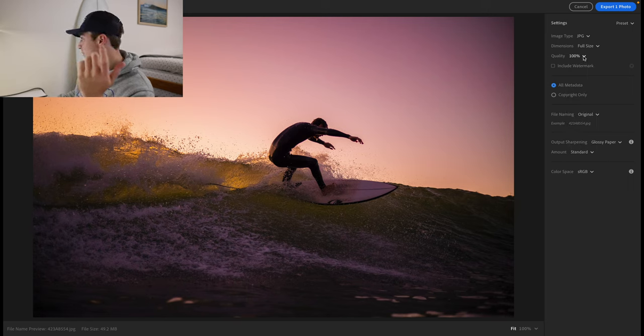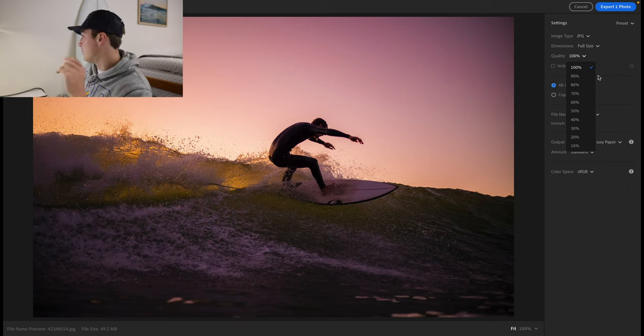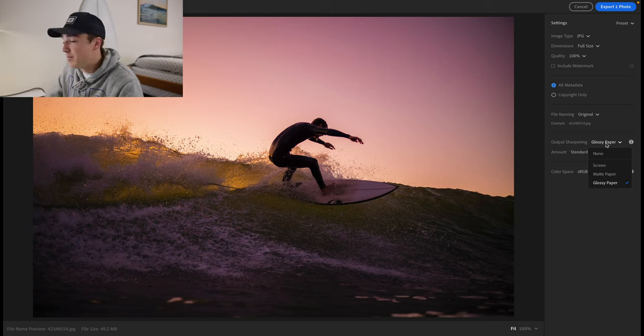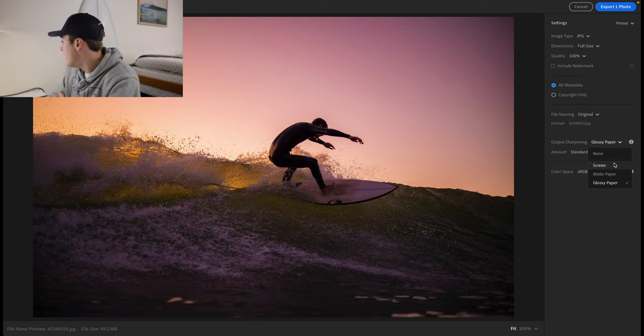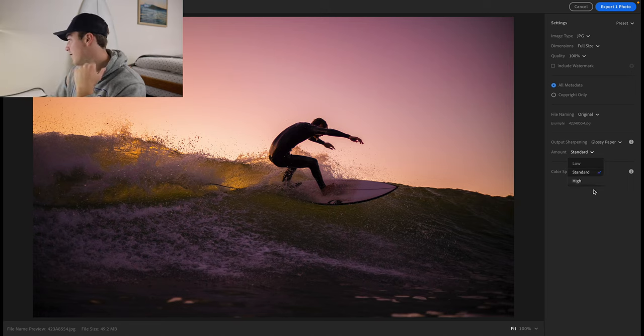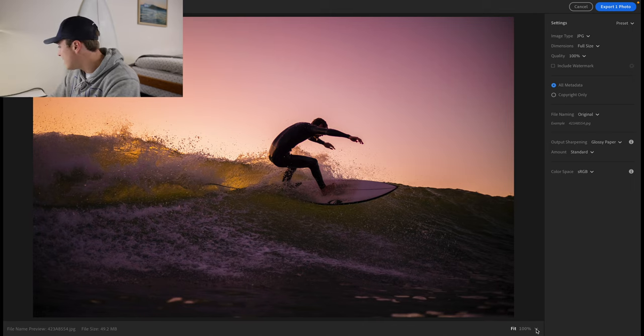Set quality to 100% — in Photoshop it's sometimes not at 100% by default so check that. Include all metadata. File naming doesn't really matter. For output sharpening, if posting online I do screen; for printing I do paper, and I use glossy paper because that's what I print on and it looks best. Set color space to sRGB. For sharpening level, I usually do standard — I used that on the aluminum photo and it looked really good. You can also try low and high to see what difference it makes.